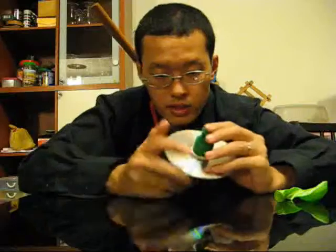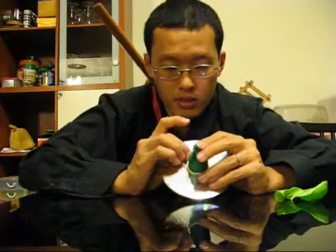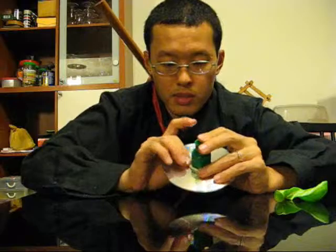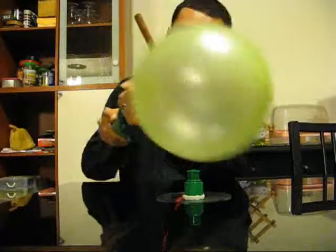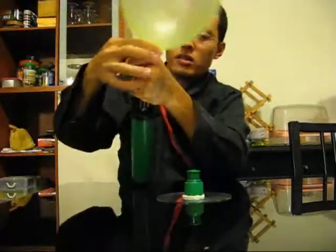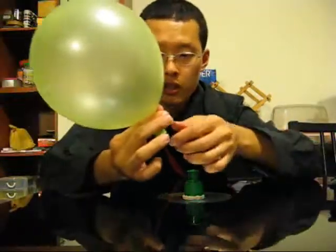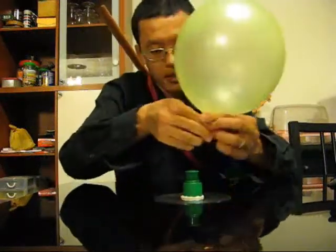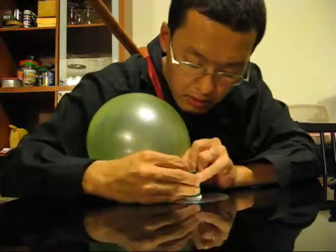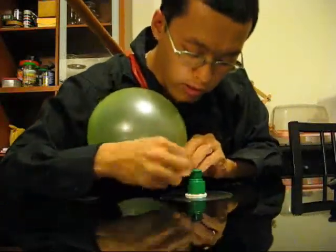Once that's done, really, that's more or less all you have to do — it's as simple as this. Now I get the balloon and pump it up. Pinch the balloon closed and then put the balloon over the mouth. You want to be careful here because it's very likely that the balloon will get torn, so be very gentle and careful.